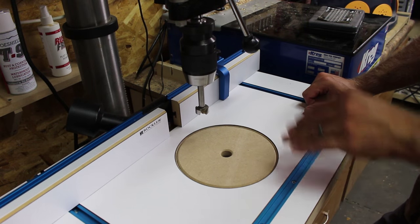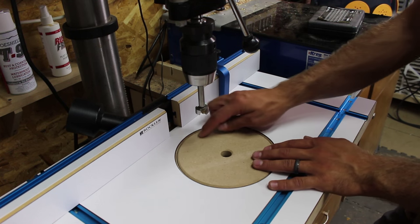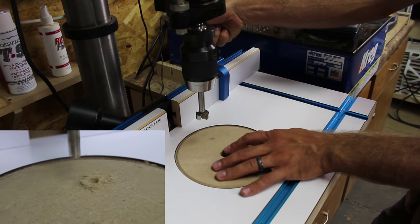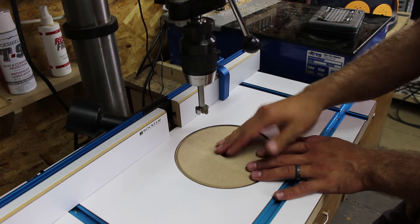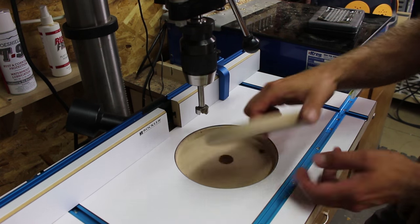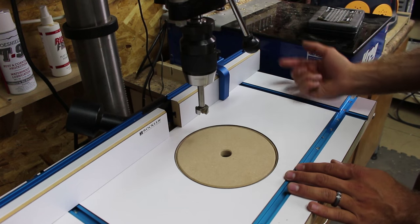The concept behind the turnstyle insert plate is that it's off center and can be rotated for a fresh clean surface. For example, if you drill a hole here, you can turn it, drill another hole, turn it, drill another hole — there's always a fresh clean spot to prevent tear out. And when this top surface is done, simply take it out, flip it over, use this surface, and then make another one.